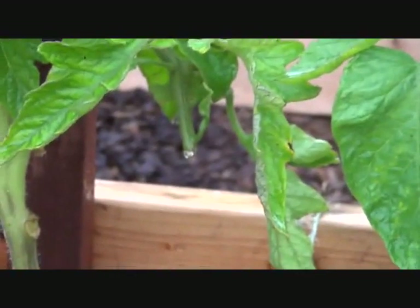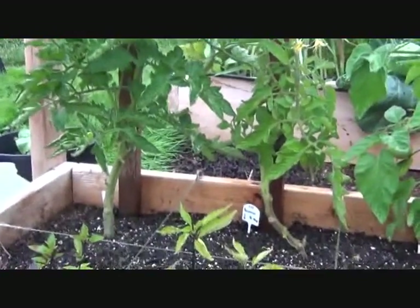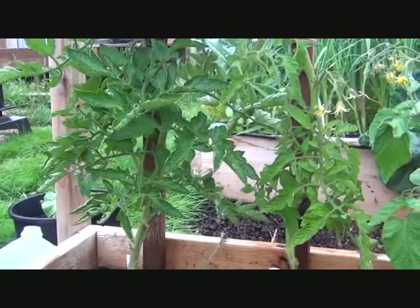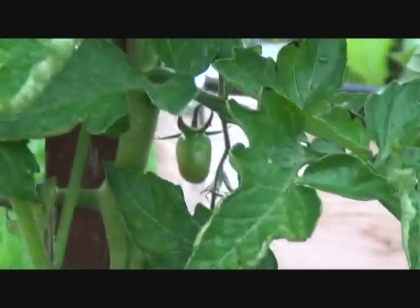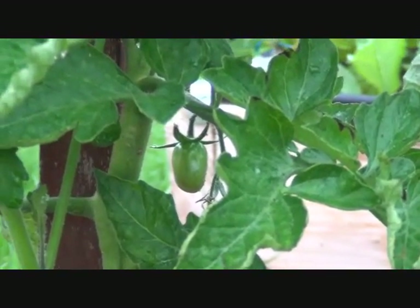And then another persimmon that wants to curl back around. And another Black Plum Paste — it actually has quite a few little green tomatoes on it, but no red tomatoes.